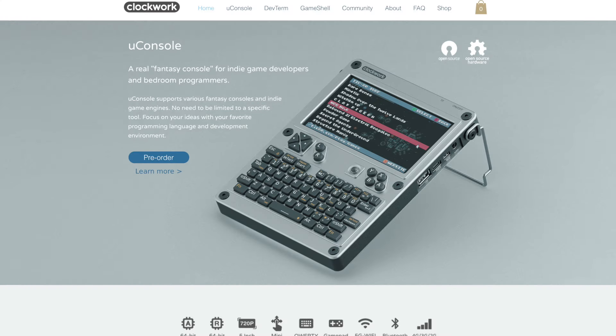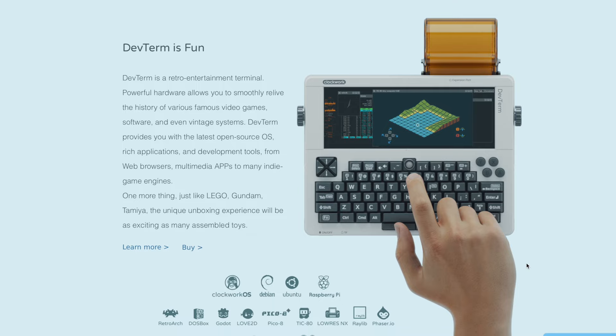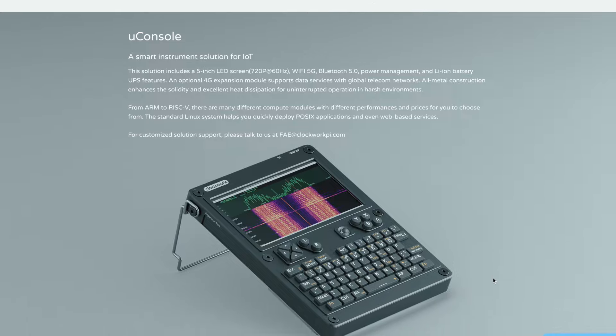This is the uConsole from Clockwork Pi, a really compact handheld computer with a built-in Raspberry Pi Compute Module 4. Clockwork is a company that makes handheld open source computers, and this was their first product called the GameShell Kit.